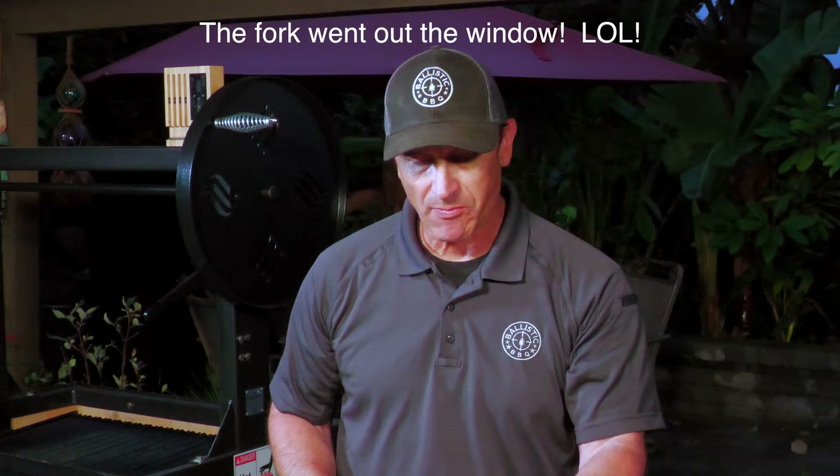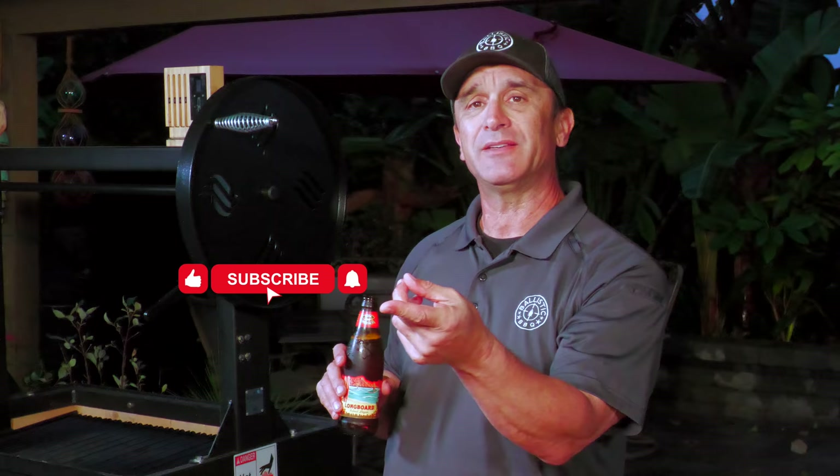First cook on my new Santa Maria grill and I'm digging on it. If you're not subscribed, make sure you hit that subscribe button and ring the notification bell. Thumb up the video if you liked it. I hope you did. I'll see you in the next video. Cheers.